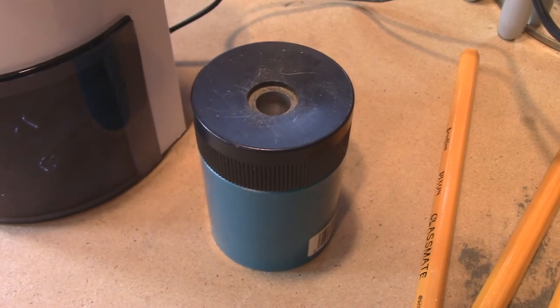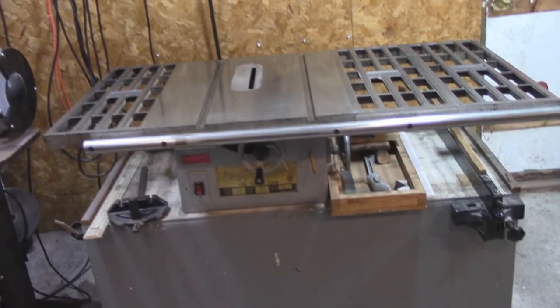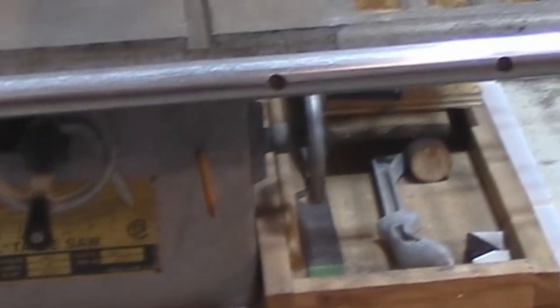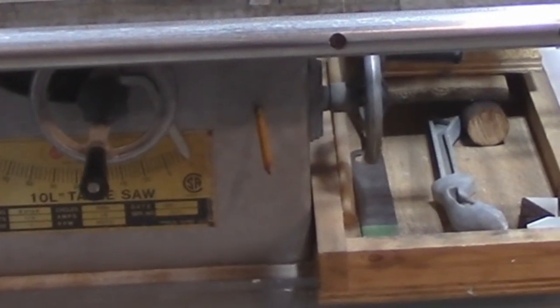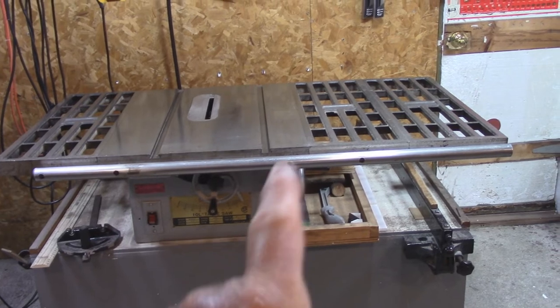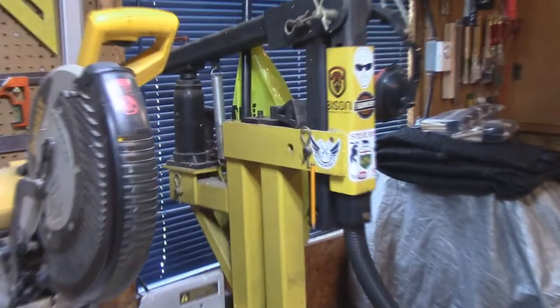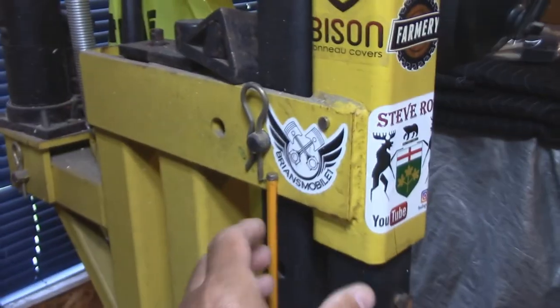So now I'm going to show you something I do with my pencils in my shop. There's my table saw — where do I put my pencil? Right there, nice and convenient. Anytime I want to use it, it's there and it comes in real handy. So let's go over to my miter saw.